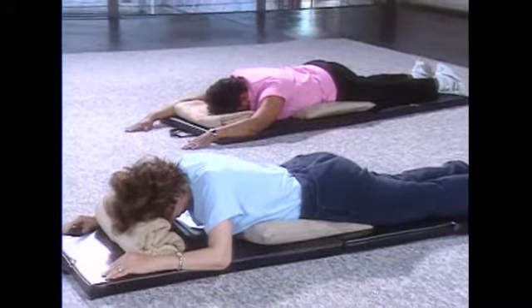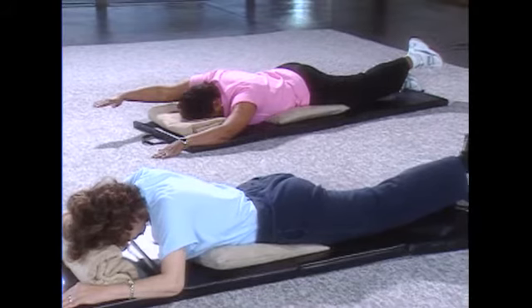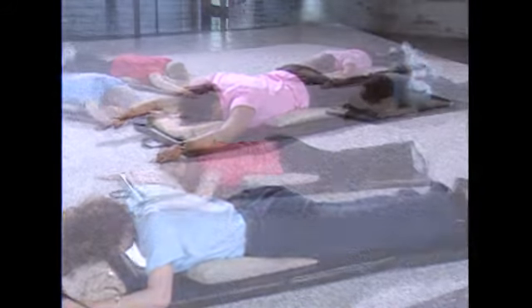And again on the right side — right arm, left leg, holding that up. Six, five, four, three, two, one, and let it release.